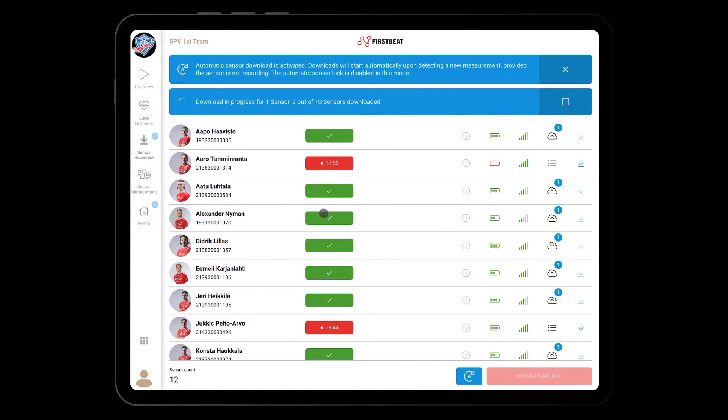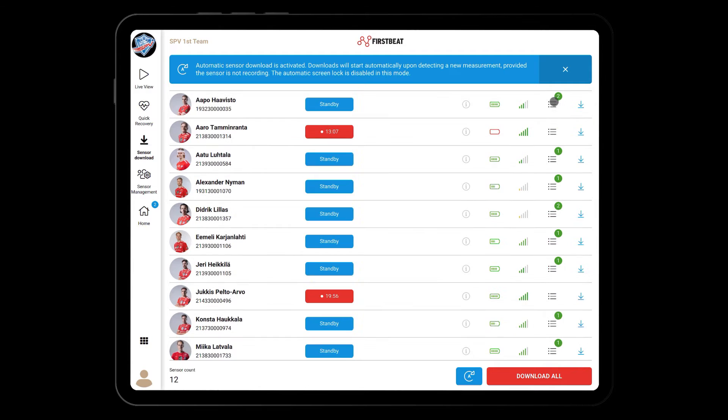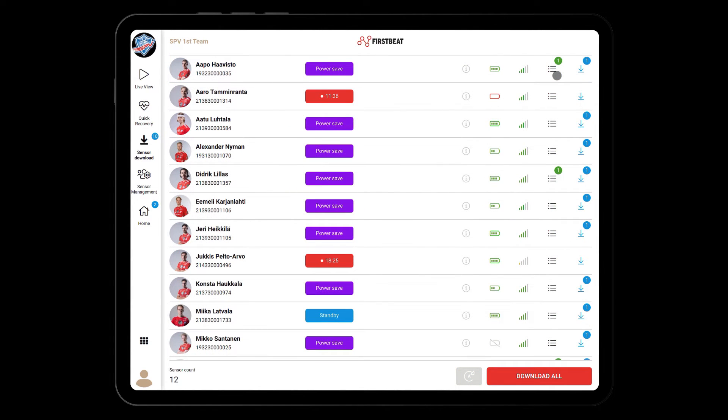Once the download is ready for a sensor, you will see a green check mark. After all sensors are downloaded, a summary of the download process will appear indicating the number of sensors from which data was downloaded and how many measurements were downloaded in total. If you prefer to download data manually from sensors, you have two options: you can either select one sensor at a time for download or download all sensors simultaneously.